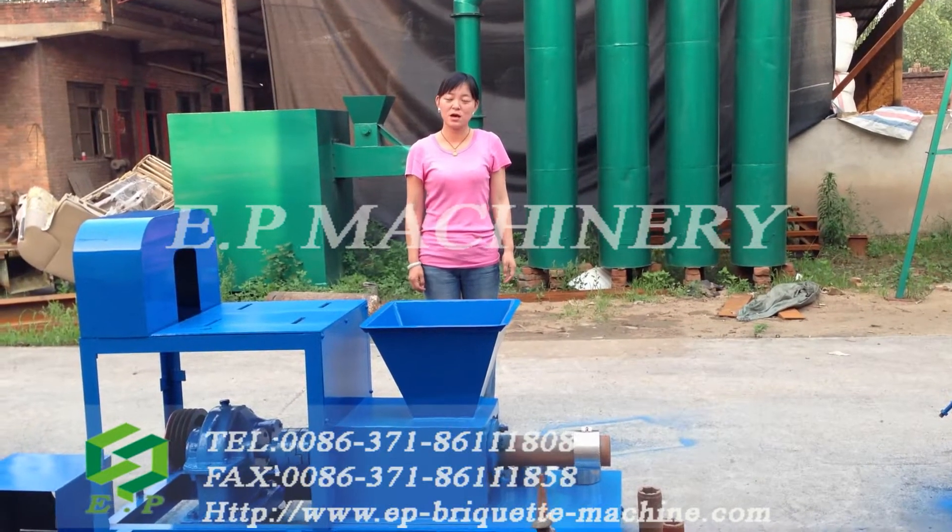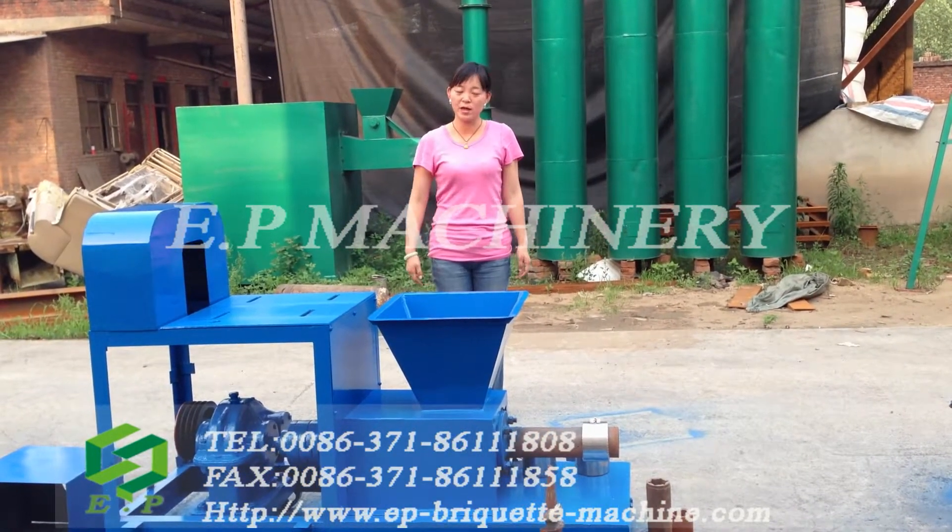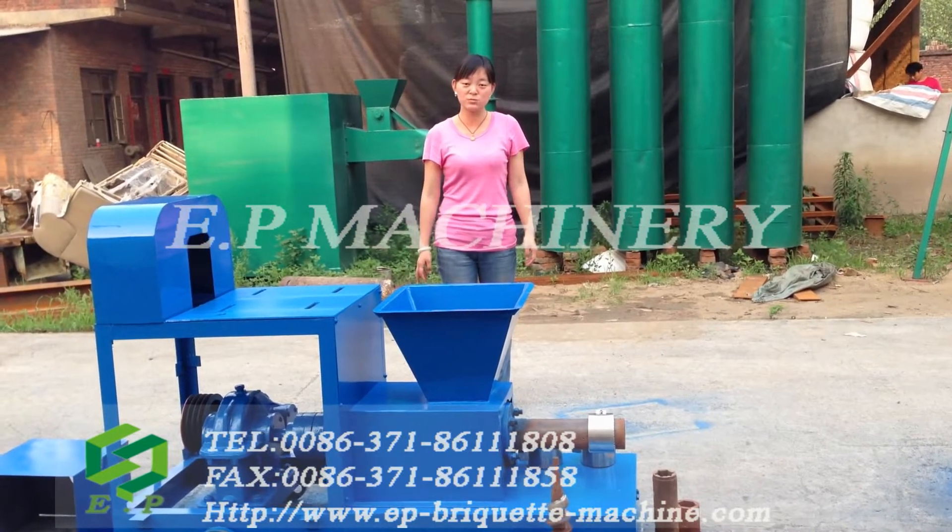Hello and fellow customers, this is Nandao Eating Machinery. Here I would like to introduce our biomass briquette machine.